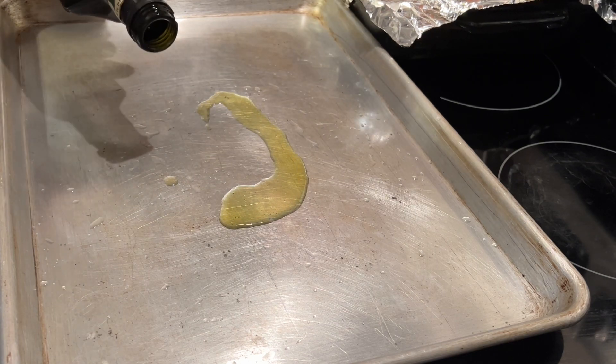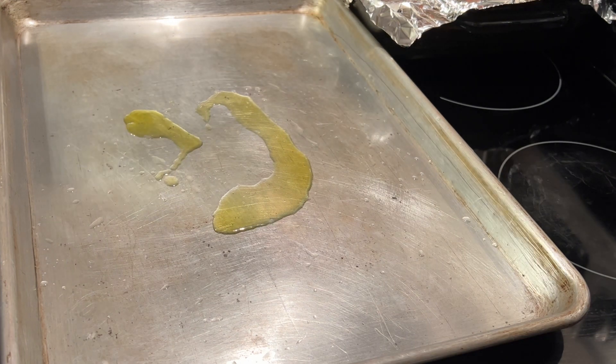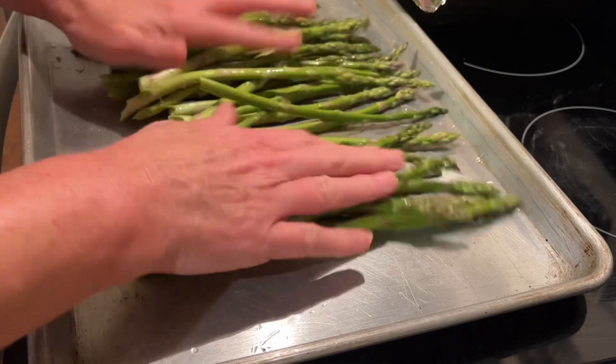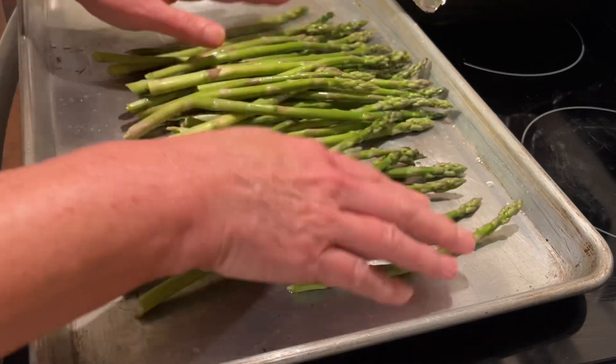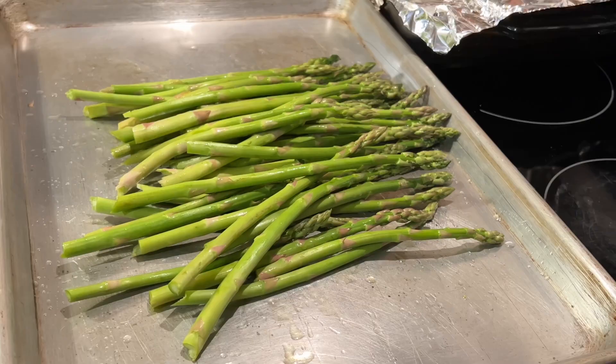Then we are going to put a couple of tablespoons of extra virgin olive oil on this baking pan. Place the asparagus in the baking pan and just roll it around in that olive oil. You will need some minced garlic for this recipe.